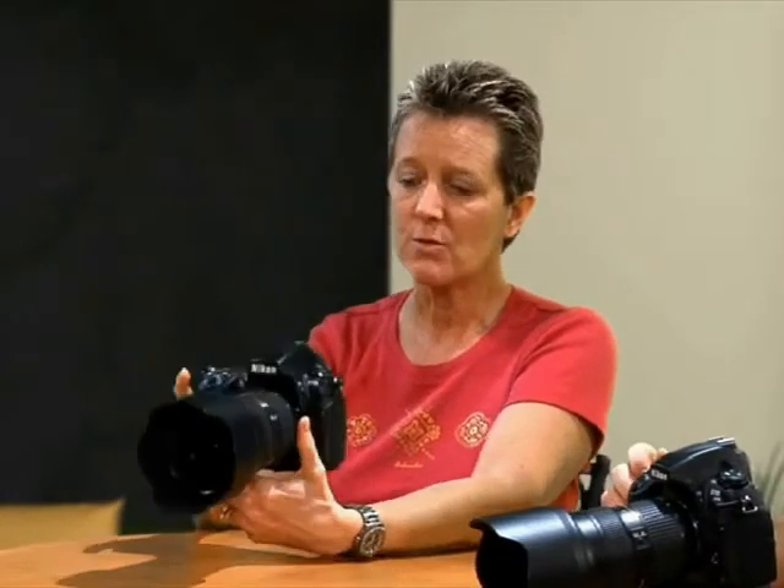All Nikons, up until the D3 and the D700, were what's called a DX sensor. And the image sensor area was smaller than what 35-millimeter film was. So they started making what are called DX lenses, where the image did not have to cover as large an area. Now that they've gone back to the larger sensor size, or the larger format, they've called that FX.